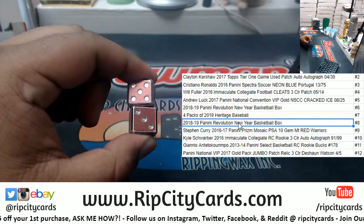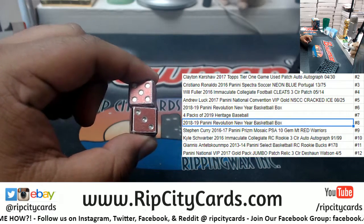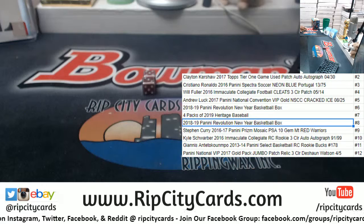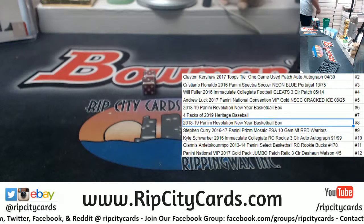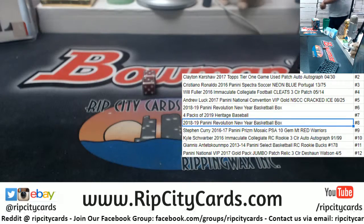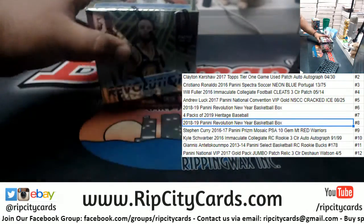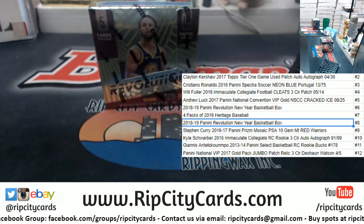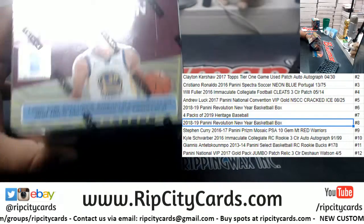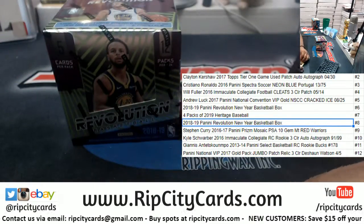The number 8 is — wow — an 1819 Revolution New Year basketball box. So you're gonna get an entire box of product right there. Here's the box right here, my dude. Congratulations, Shane. 1819 Revolution Basketball, the Chinese New Year edition.